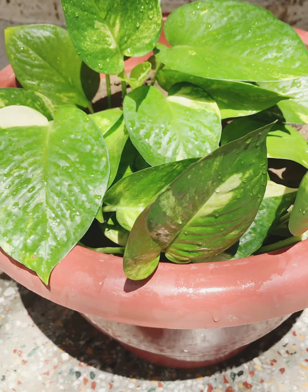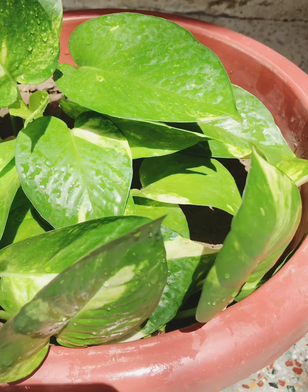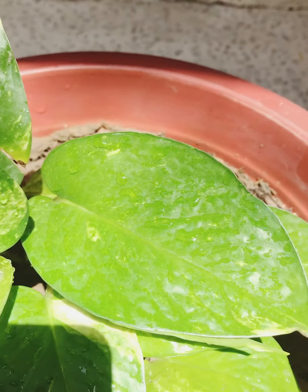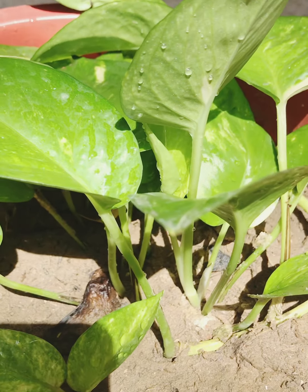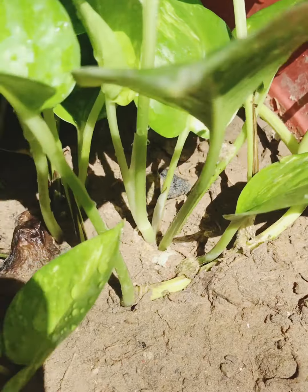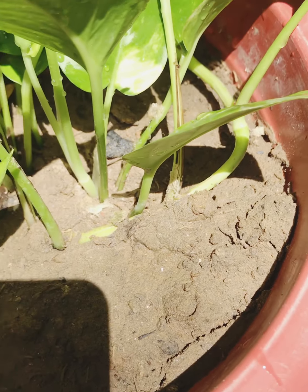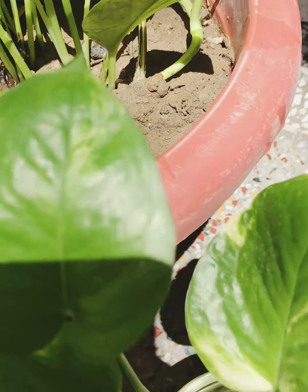I will hand it over to you. If you keep it in proper sunlight, the leaves will turn black and yellow. So if you keep it in too much direct sunlight, the plant will get damaged. Keep it in appropriate, indirect light.